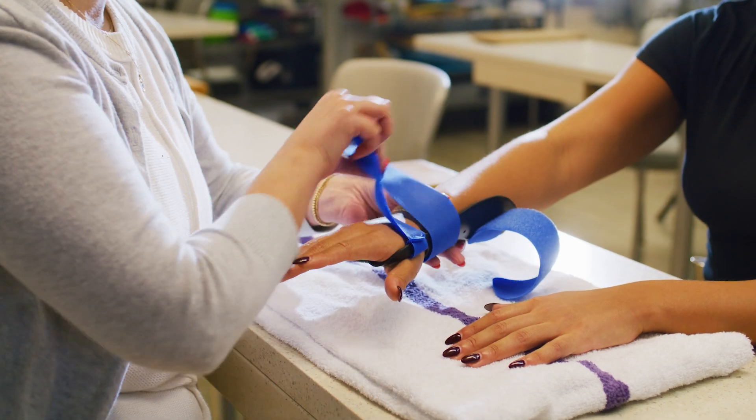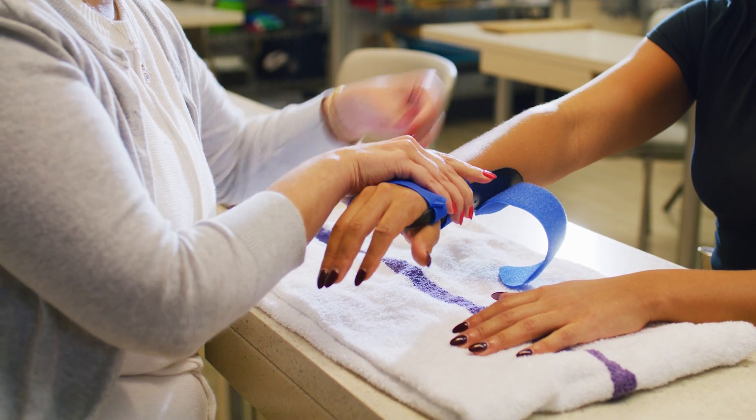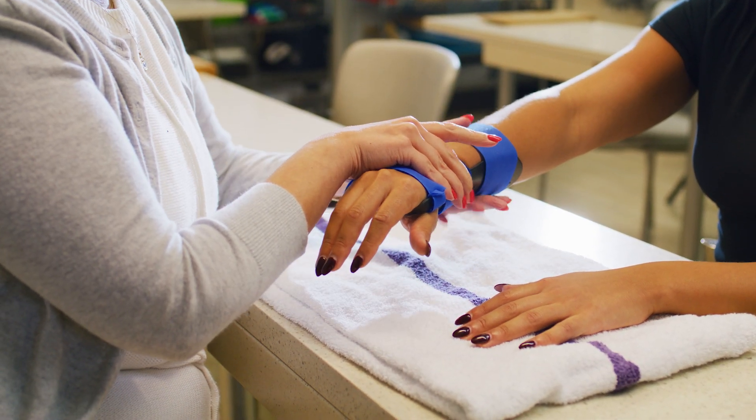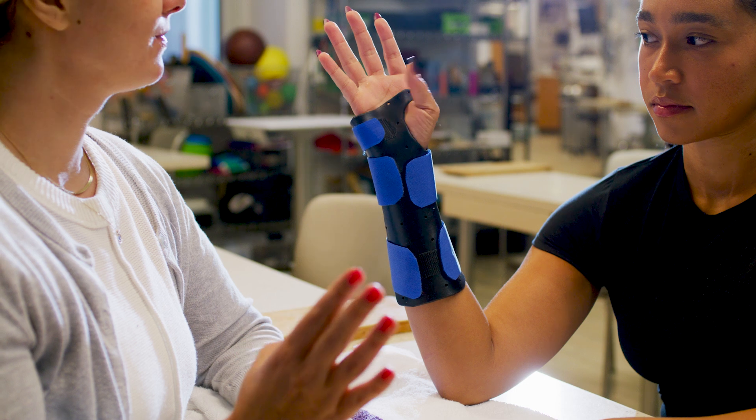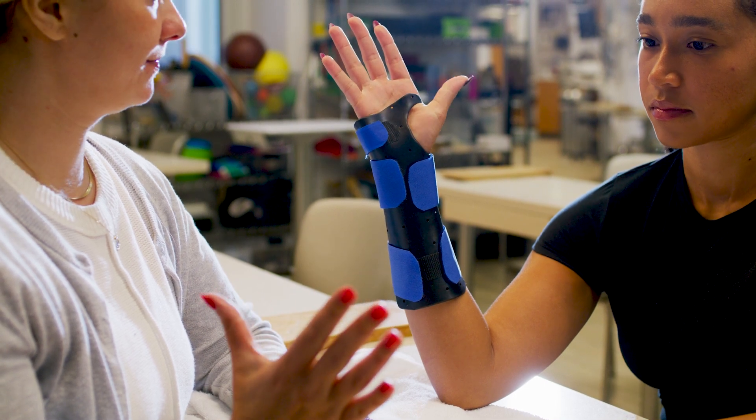A splint is not circumferential, meaning that the hard parts of the splint do not fully wrap around the limb and is attached by an ACE wrap, while a cast surrounds the injured body part. Splints are often used when there is a great deal of swelling because they can be loosened or tightened as needed.